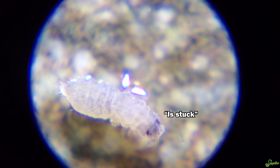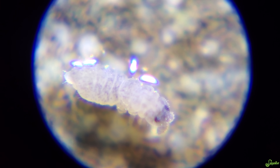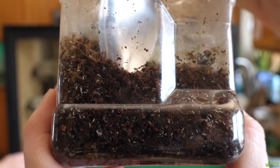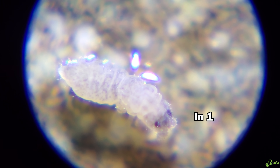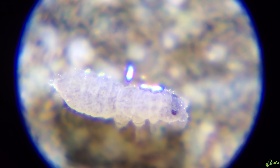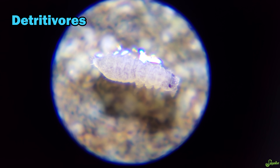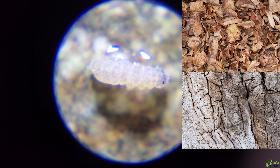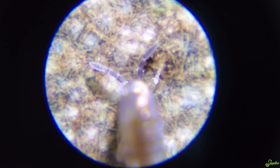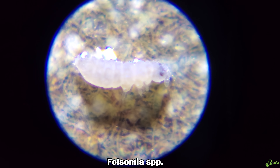Springtails don't go through complete metamorphosis like butterflies and moths do with the pupa or chrysalis phase. Instead they hatch from their eggs and become very tiny nymphs — just small versions of the adults. As they eat and grow they molt 5 to 10 times until they reach their final adult stage. Even as adults they'll continue molting that exoskeleton up to around 50 times in their lifetime, though after around their 10th to 15th molt they don't grow anymore. Springtails are detritivores meaning they eat decaying matter — leaves, wood, feces, bacteria, and fungus — which is why so many reptile keepers have them in tropical soil. This is a Folsomia species and they will dry out and die if the soil becomes too dry.